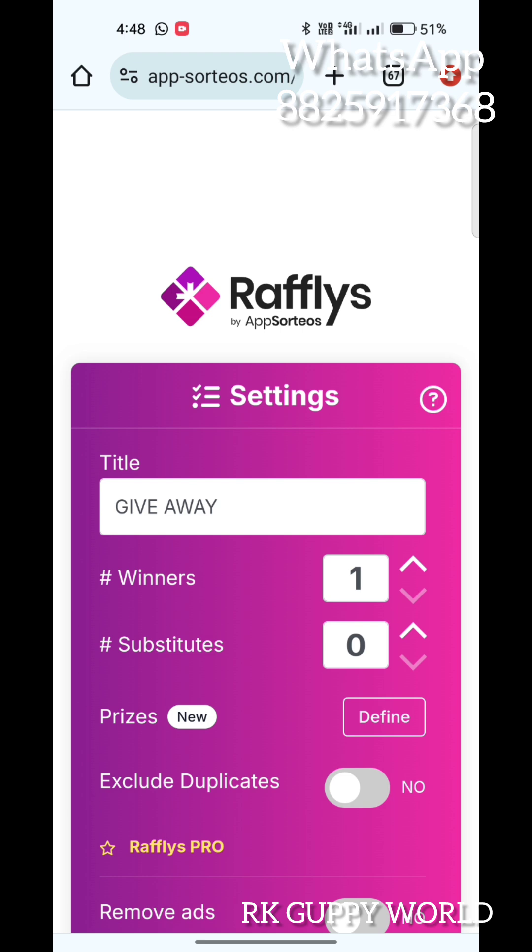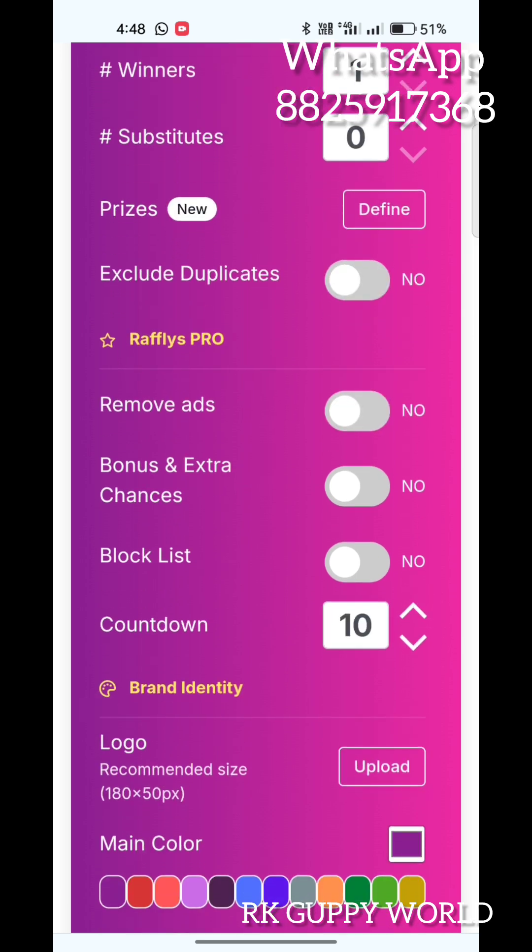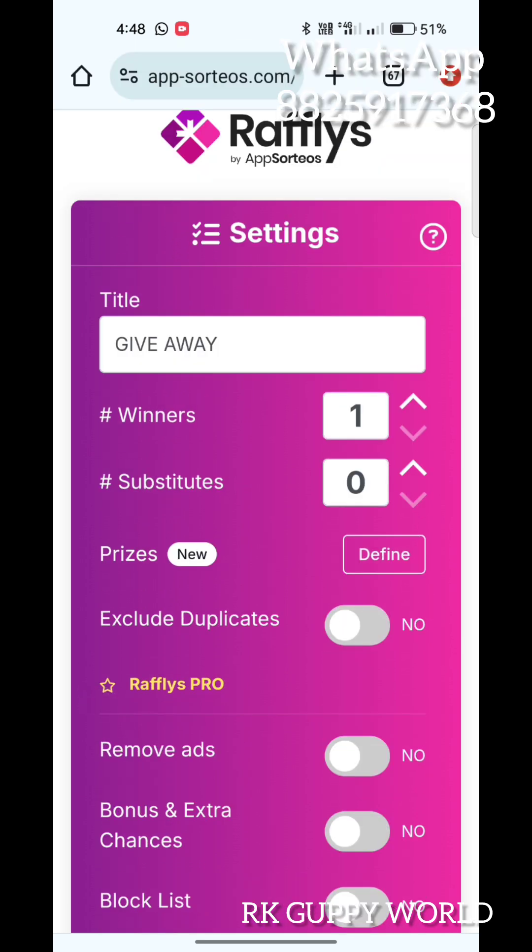Next week, if you connect, we will connect to the WhatsApp group. If you join the WhatsApp group, we will be connected to a giveaway.